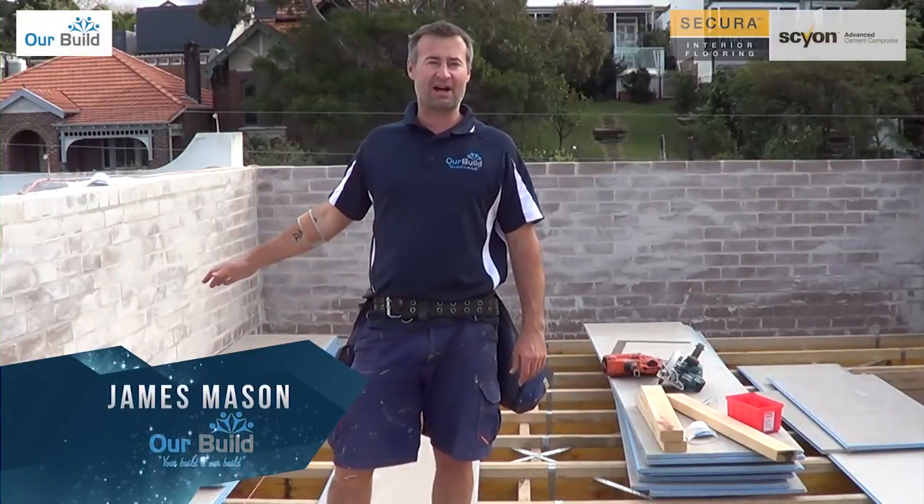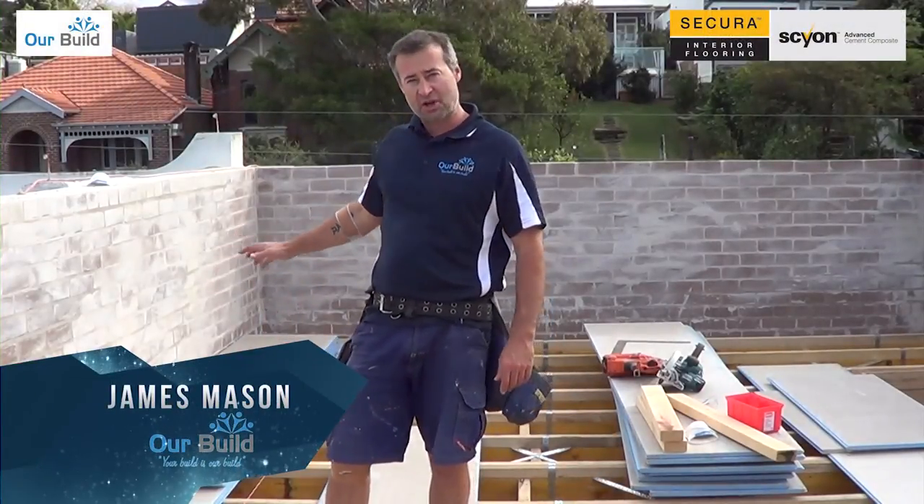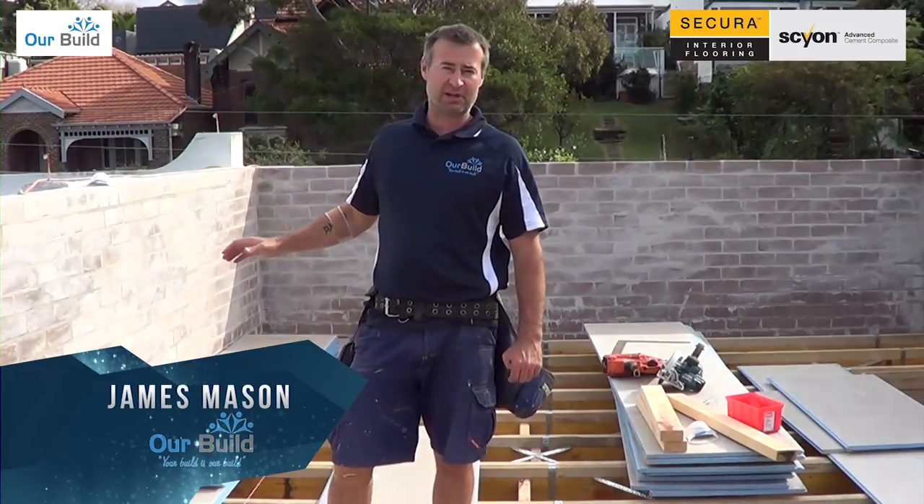All right, today we're going to be installing the James Hardy Sycon sheeting. I'm going to show you the product, how it's used and how to do the installation.